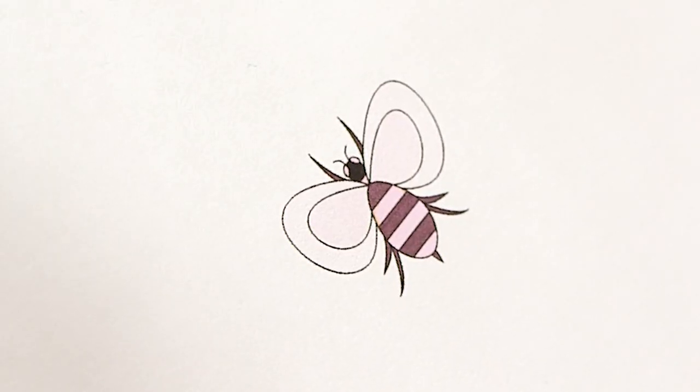You can download this pattern off our website and also off the Anchor website. So after this tutorial, if you feel like embellishing your outfits with little bumblebees, go to arnecarlos.com, take the pattern, print it out, transfer it with your carbon paper, and off you go.